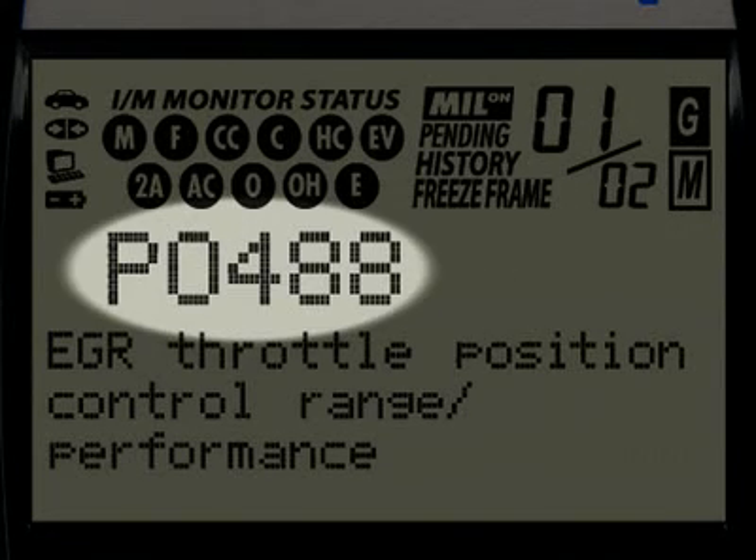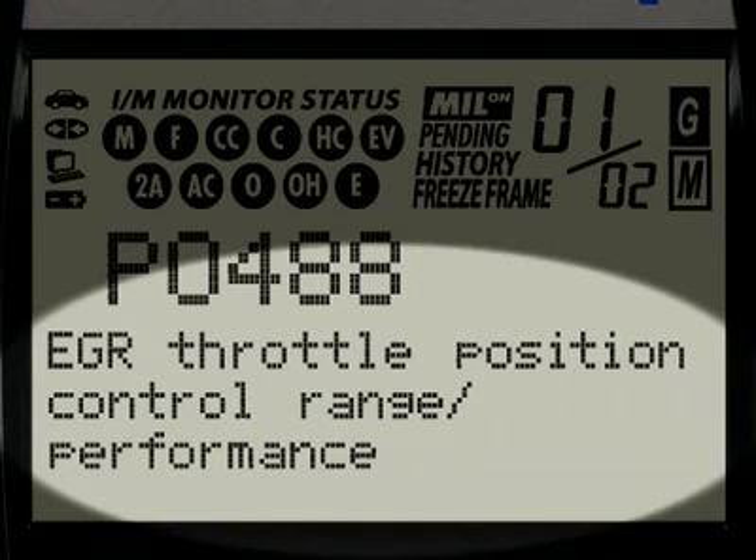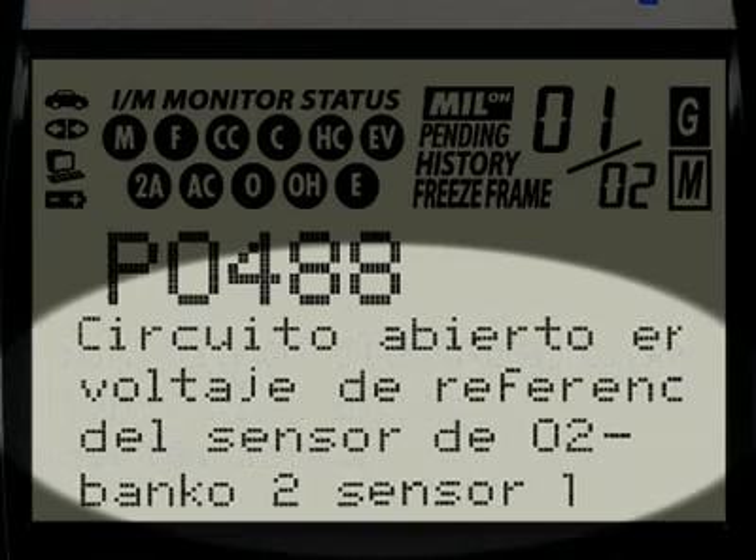The Diagnostic Trouble Code, or DTC, is highlighted and this will generally start with the letter P, depending on where the code was set on the vehicle. When the Diagnostic Trouble Code definition is given, it is shown in one of three languages you request – English, Spanish or French.